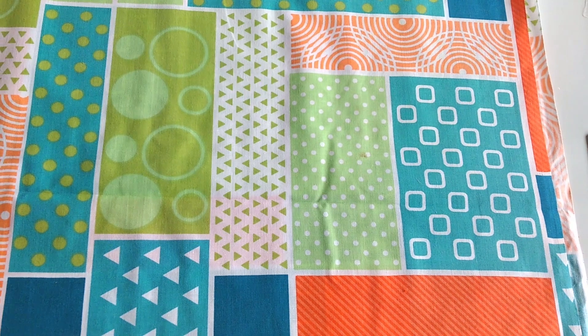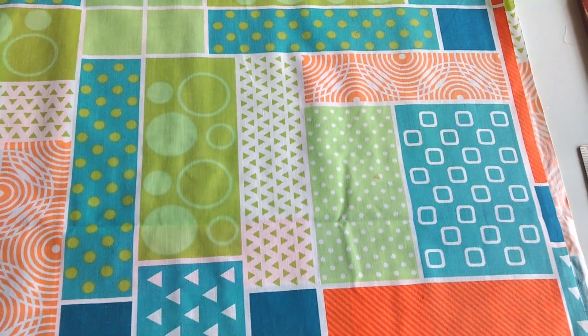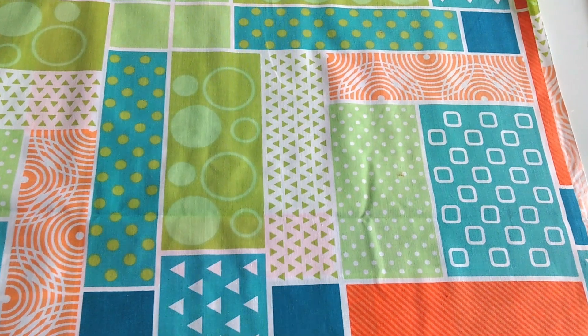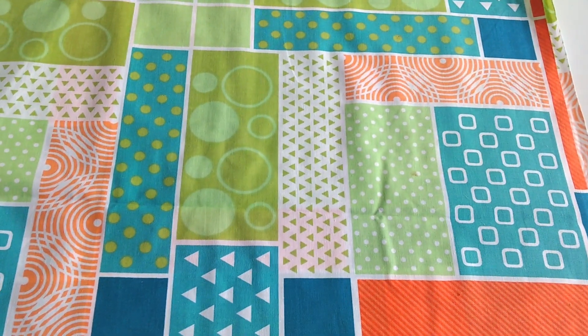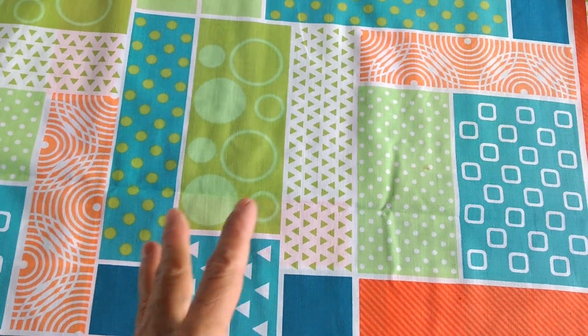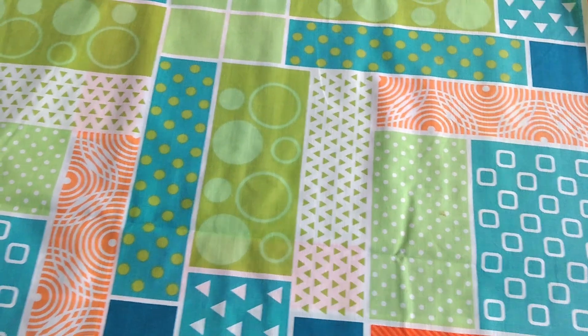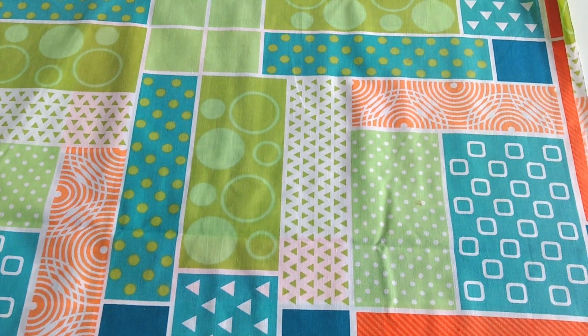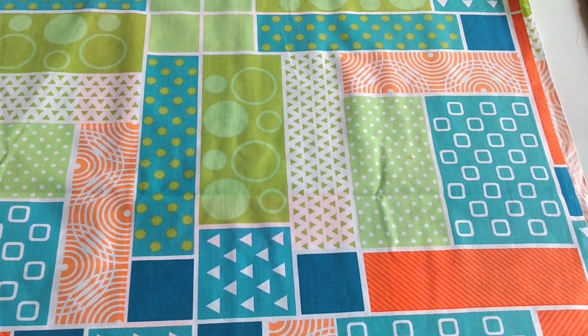Hola, holi. Bienvenidos a mi canal. Soy Carmen Helena de Artesana Pasha. Hoy voy a trabajar con una tela que acabo de comprar. Tiene cuadritos, rectángulos, todos los colores, pintas. Es como si fuera un patchwork. Entonces se me ocurrió la idea de hacer unas bolsitas simulando la técnica de crazy,